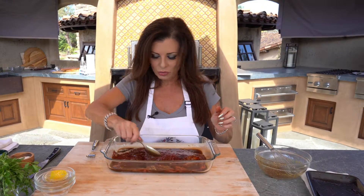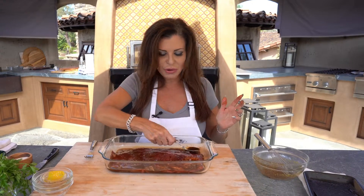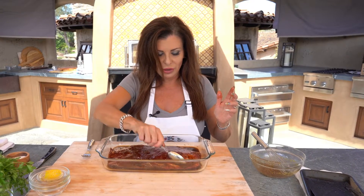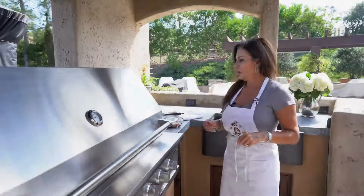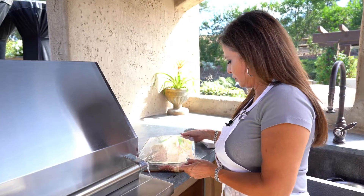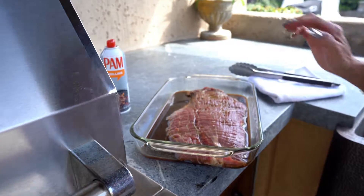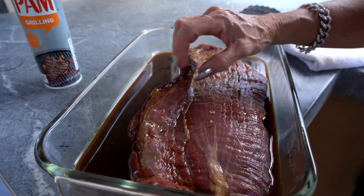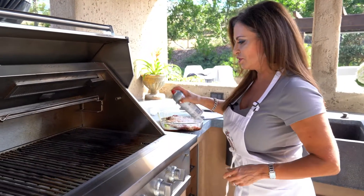I've done this marinade for as short as maybe two hours on the counter, but the best is to put it in the fridge overnight. I happen to have made one already yesterday, so we're gonna cook that one today. Here's the flank steak I marinated overnight — you can see the difference. If you do it for a couple hours it's good, but overnight you get this lovely caramelization along the edge. Look how it's almost candied. Let's oil our grill.